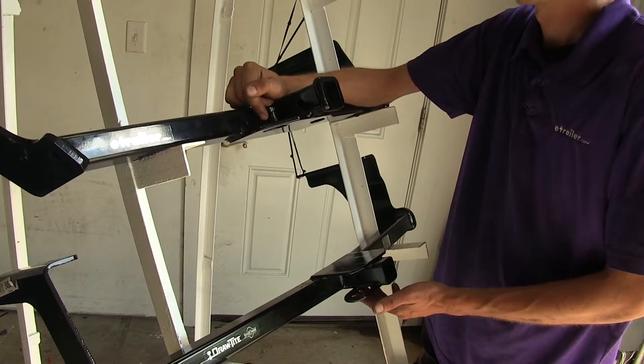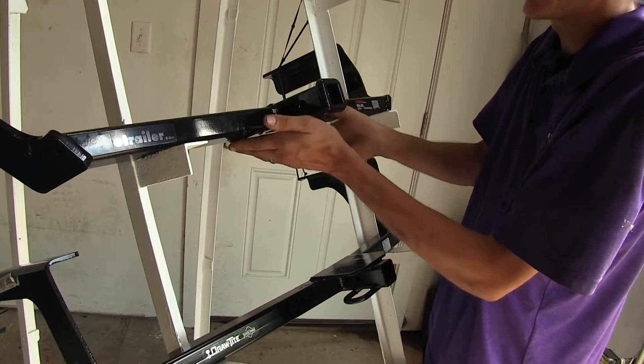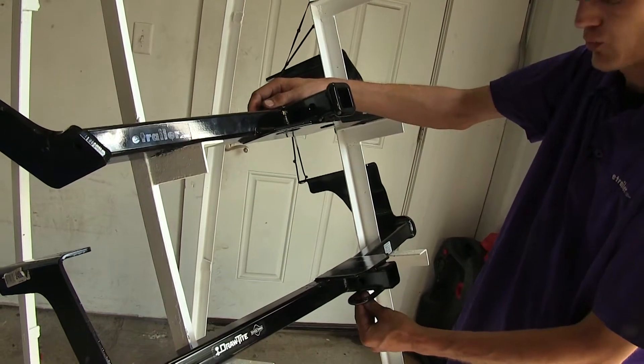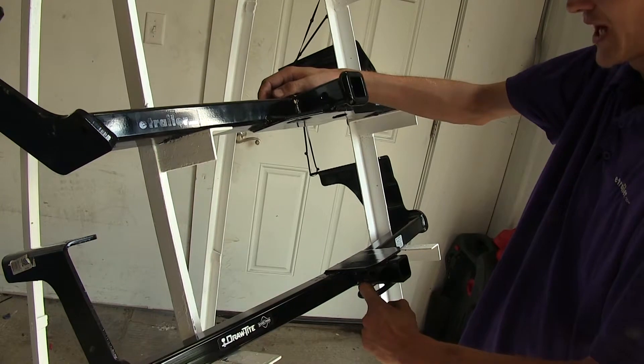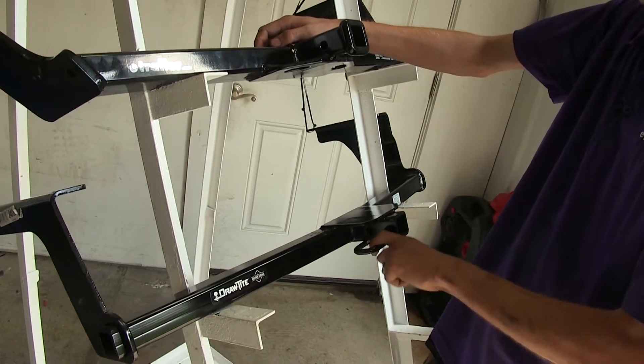Another main difference is our safety chain loops. On the Curt hitch, we have an angled plate welded to the bottom of the hitch, whereas on the Draw-Tite, we have a round tubular loop that goes around. The Draw-Tite will be a little bit easier to get small-diameter safety chains all the way around the loop.